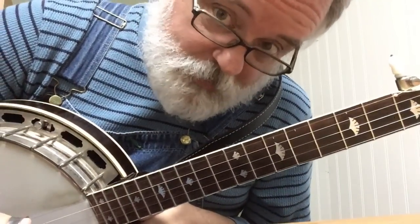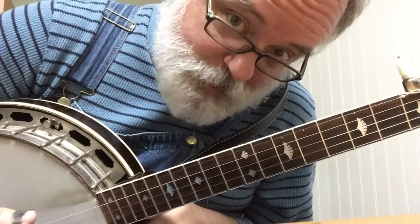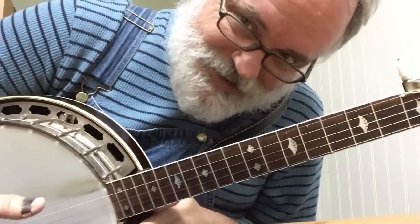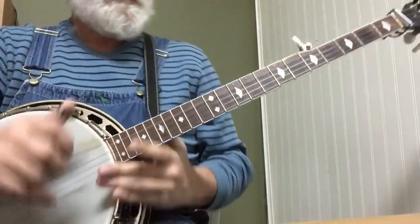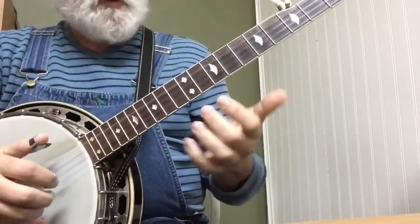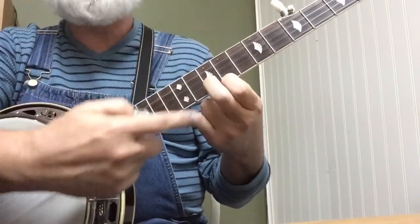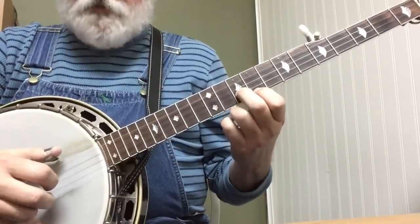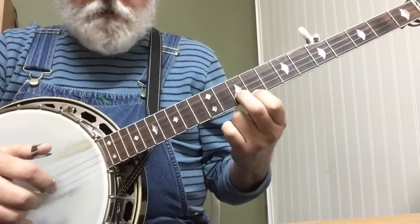Now I know you saw some things in there and you thought, oh, I'll never be able to do that. You can do it. So let's tackle this thing. It starts with the same 9-10 shape that we did for Banjo in the Hollow. We're going to do a forward and reverse roll.